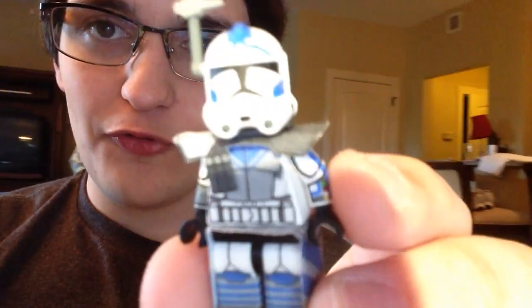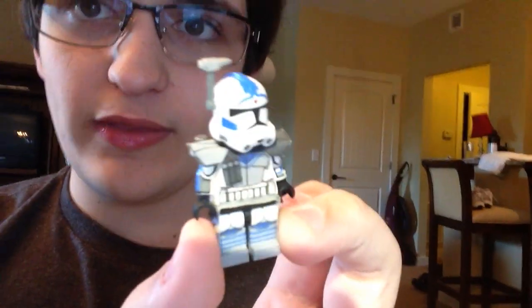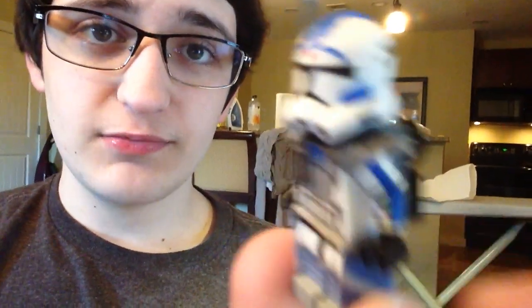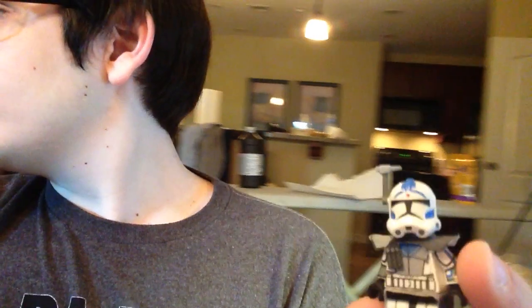One other thing I want to point out that I actually made: Fives! This is the exact same Fives that you guys have seen before. There's no difference aside from the helmet - the helmet is entirely new and in every way awesome, if you ask me. I'm really happy the way it turned out.